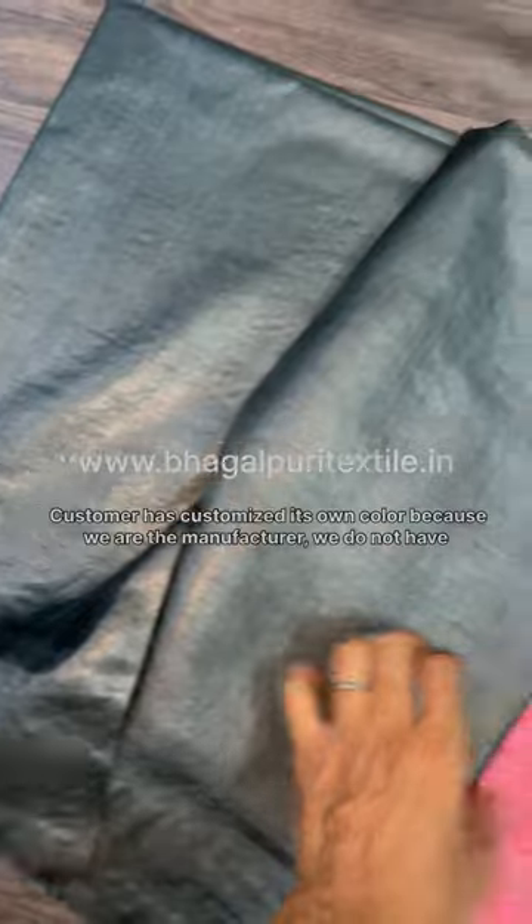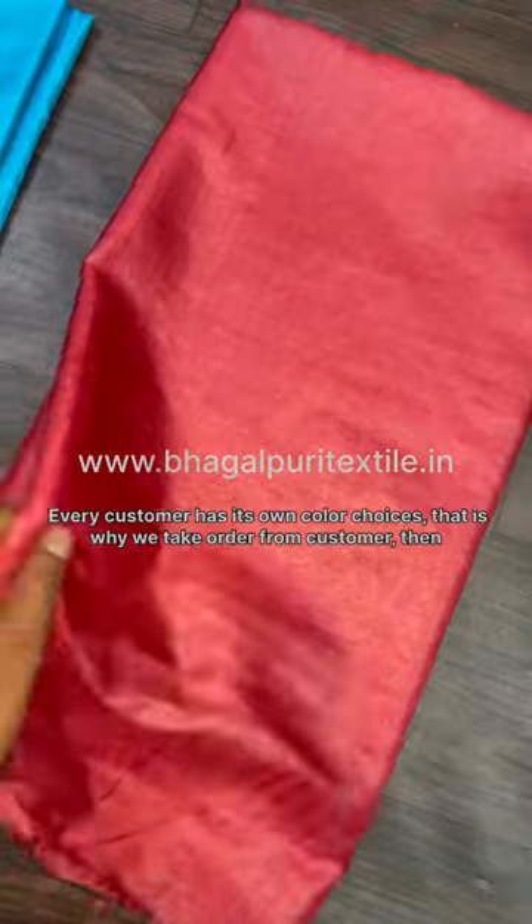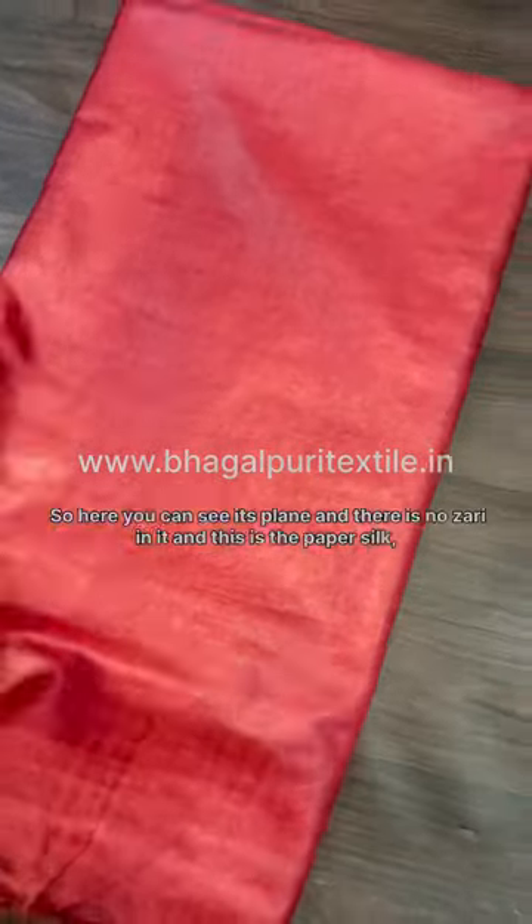Because we are the manufacturer, we don't have ready stock in every color. Every customer has his own color choices, that's why we take the order from the customer, then dye it, and then give it to the customer. So here you can see it's plain.